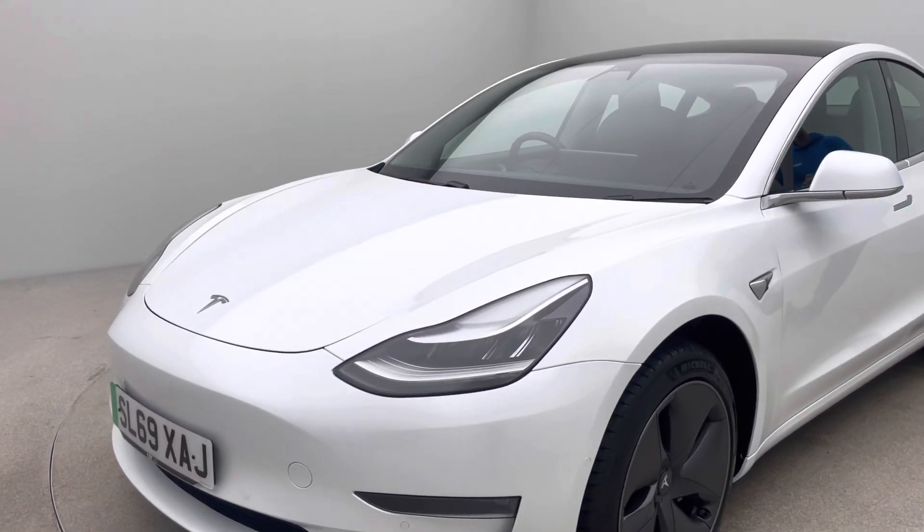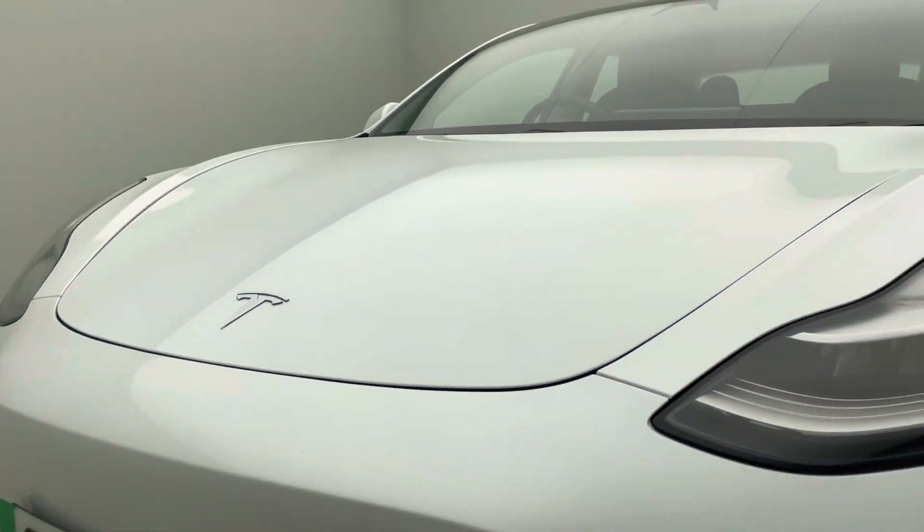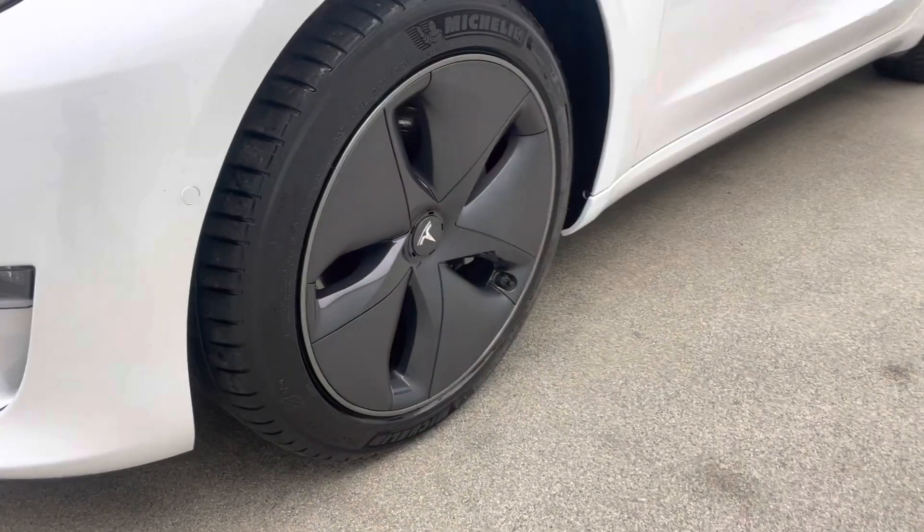There is also a 360 HD spinner which has been taken in the studio here. It allows you to spin the vehicle round, zoom in and out, and have the doors and bonnet open and closed, to get a real good indication of how well this car has been prepared.